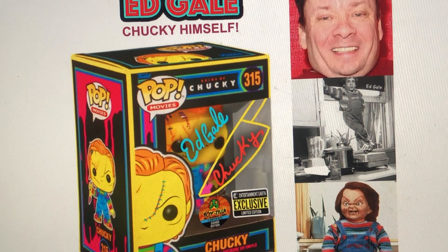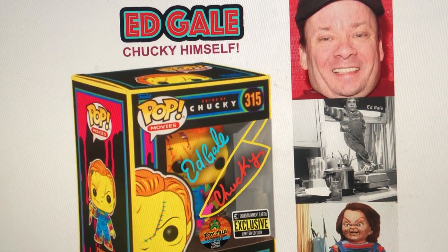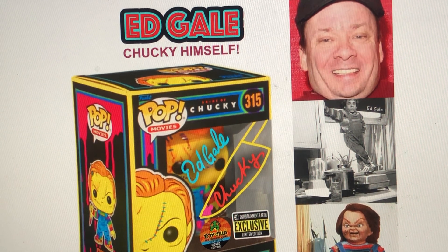I'm not trying to pull a fast one. I just would love to get a quick sketch of that little knife he uses and the word 'Chucky' on it, and then Ed Gale's signature.